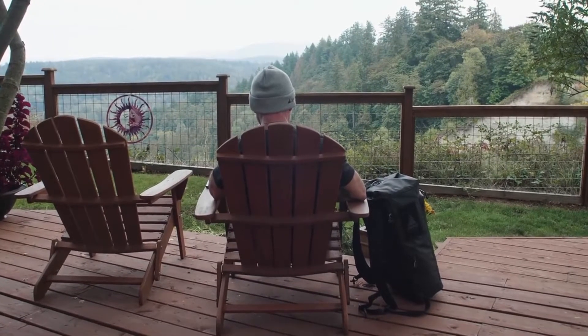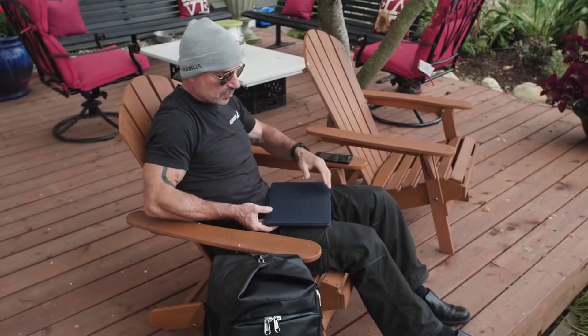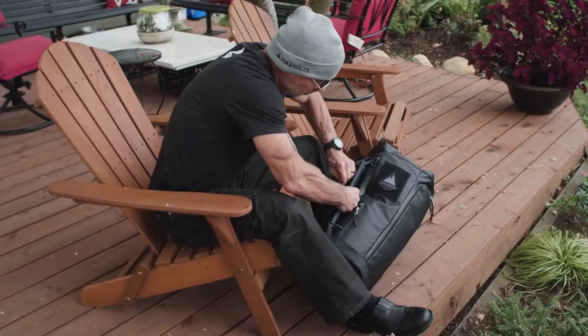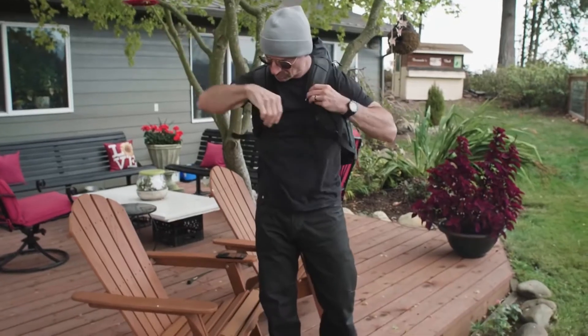My name is Brian Abrams and I'm the founder of Amobolis. After two successful Kickstarters, we wanted to do something special for our third campaign — something that drew directly from my 20 plus years of experience creating apparel and gear for military and tactical professionals such as Navy SEALs, Special Forces, law enforcement, and emergency responders.